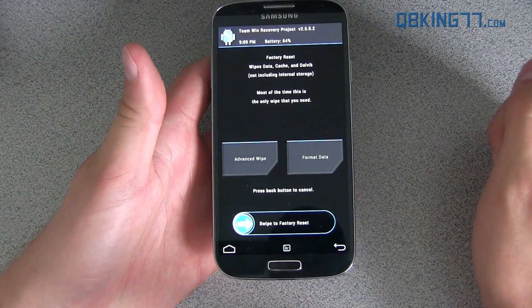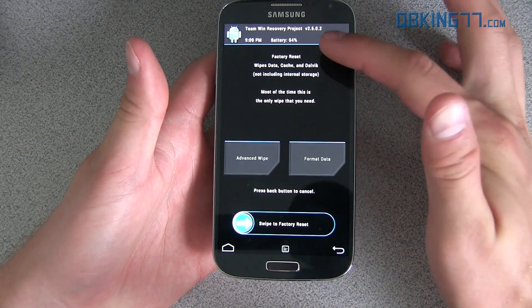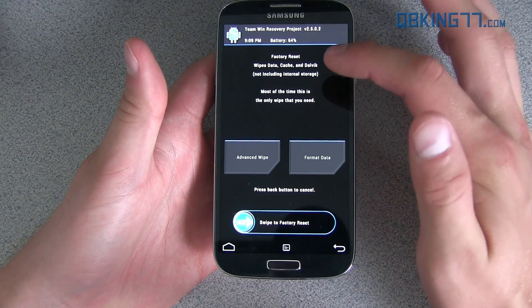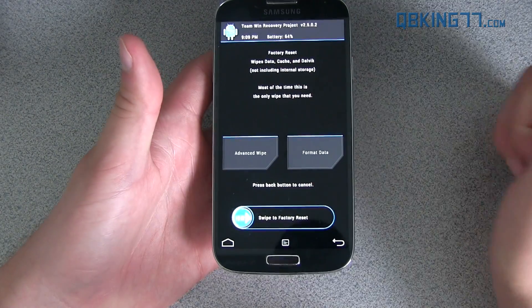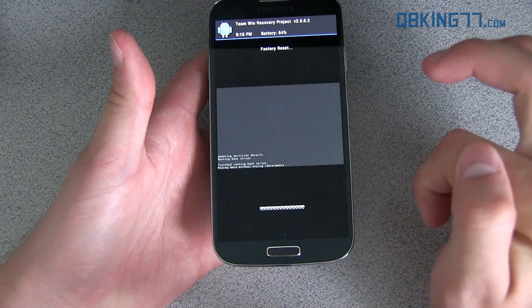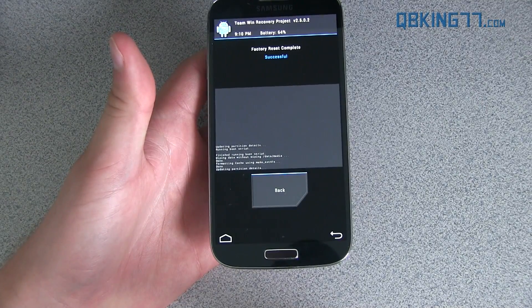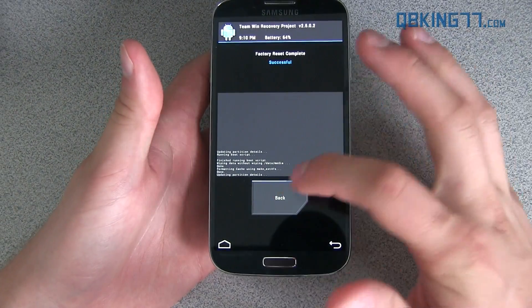I'm going to go ahead and go to the Wipe menu. You'll see this wipe is a factory reset — it includes data cache and Dalvik cache. Go ahead and swipe that, and it's going to do a full wipe of everything. Again, doing a factory reset, so keep that in mind.